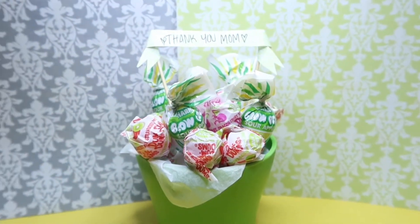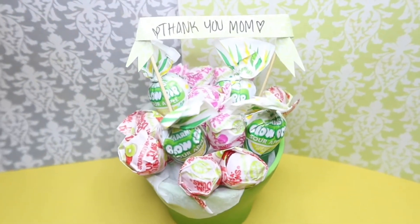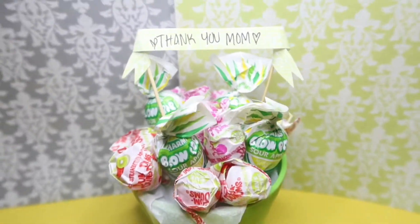And this is how it should look like. I hope you guys enjoyed this craft and I hope you guys have a happy Mother's Day.